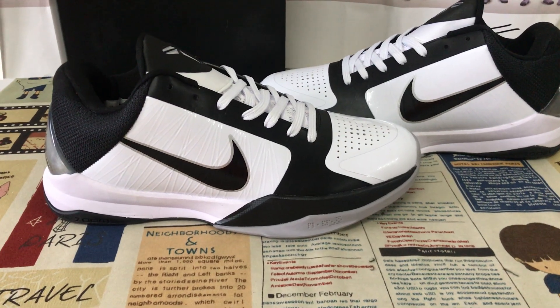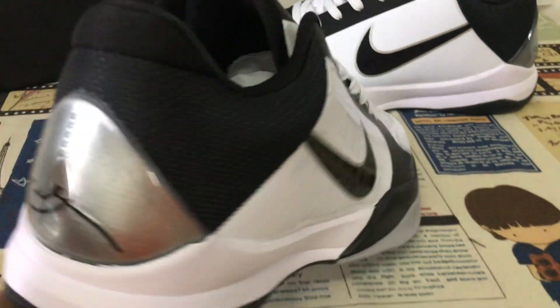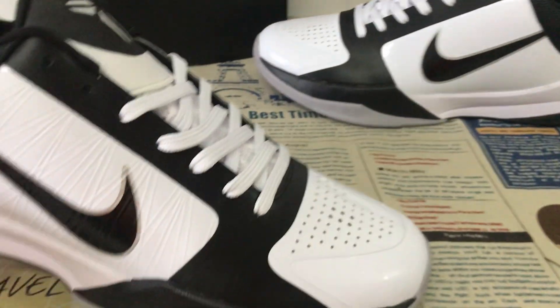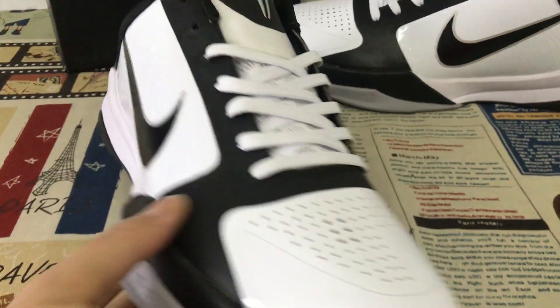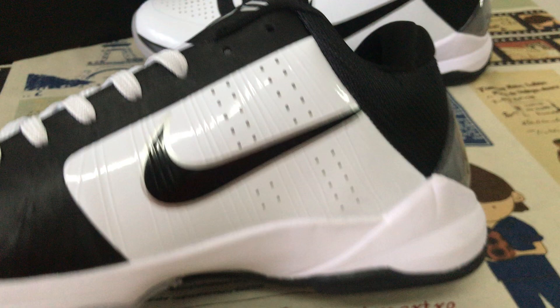Hello friends, let me show you the Nike Kobe 5 black and white color. You can see the shoe features black and white.